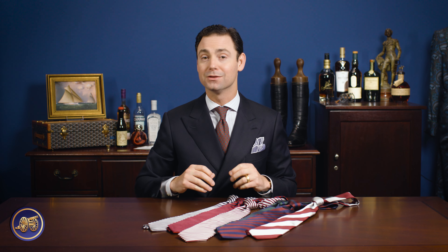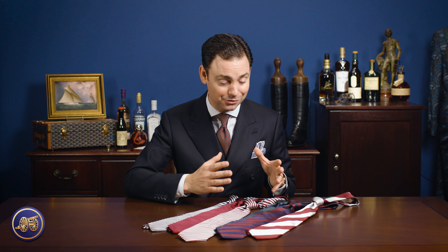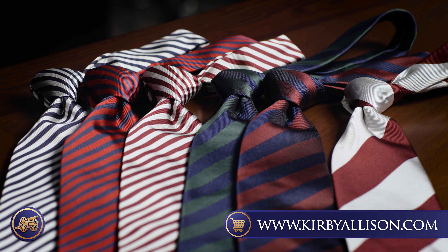You may ask yourself, is it possible to wear a rep tie if you don't belong to that particular regiment? The reality is, outside of the United Kingdom, there are few that'll know which particular regiment a rep tie is associated with, so you can absolutely get away with that. We have a modest collection of rep ties here on kirbyallison.com.